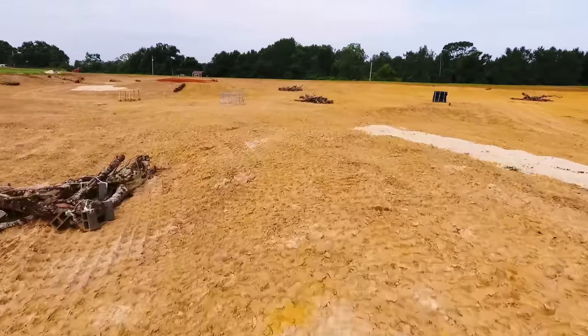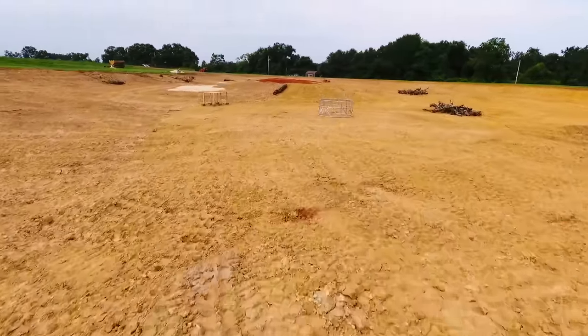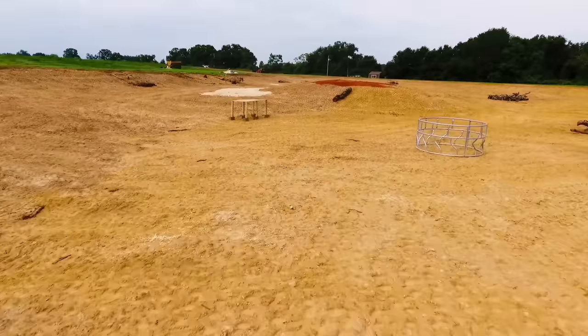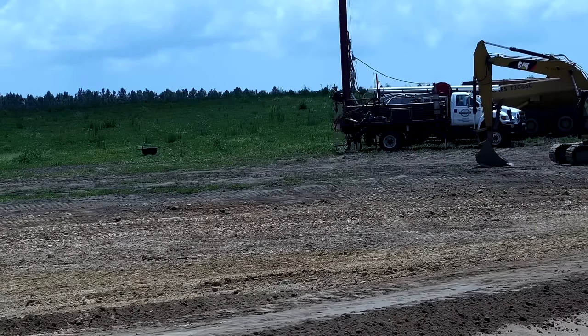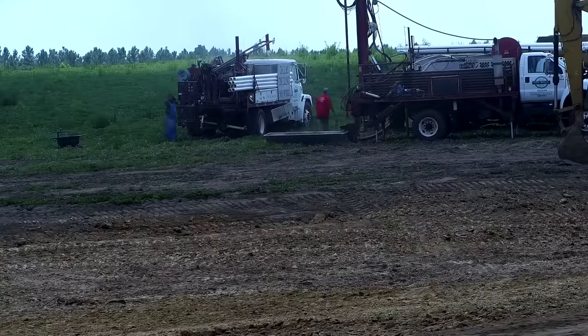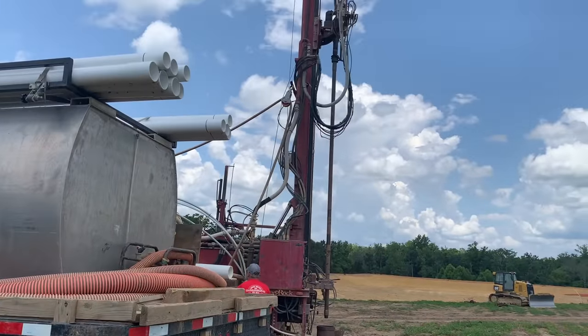We still have to finish a couple of other projects - one I call the feeding trough and the other one is the shade shack. But before we get into that, I've got some guys coming out to dig an underground well to help us fill up the pond. This is my first experience with underground wells and I'll show you what I learned throughout the drilling process.